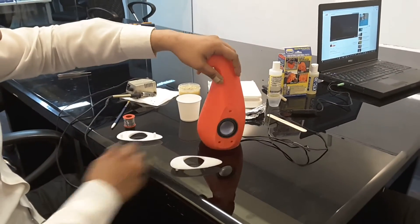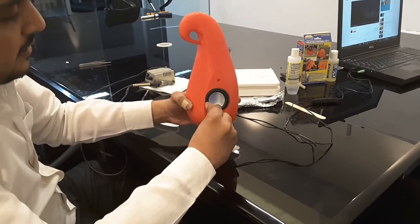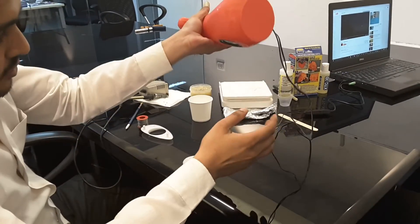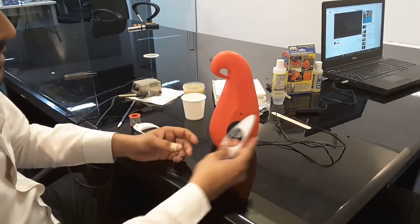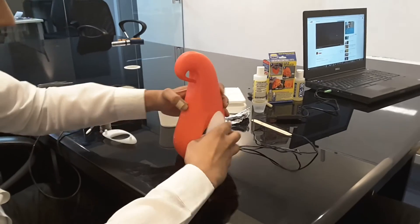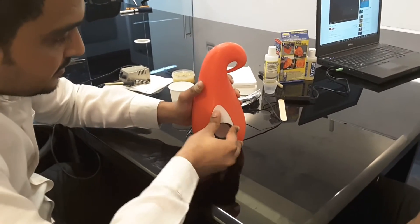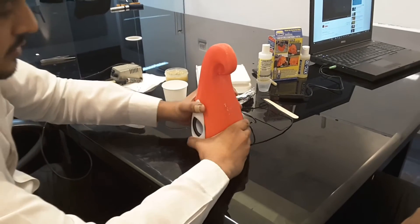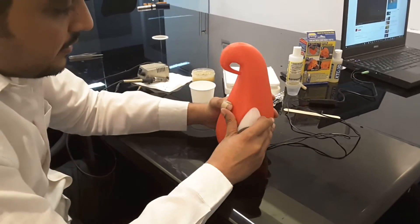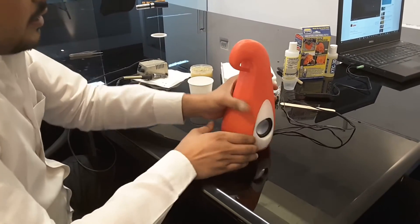We have wired the speakers and assembled them inside — it's quite a good fit, very precise. It does not fall off. These are the side panels I designed. Let's put them on. This shows how precise 3D printing is.